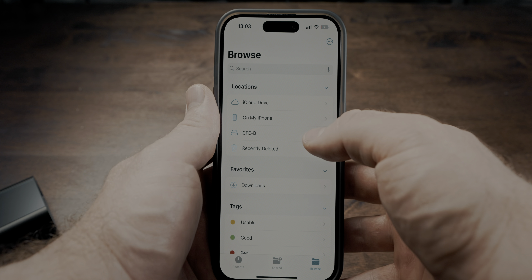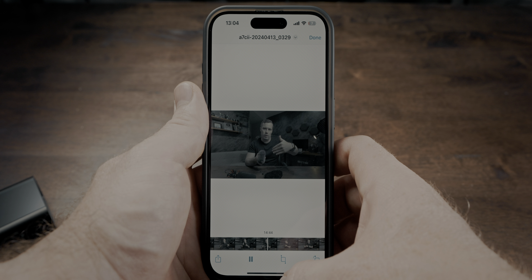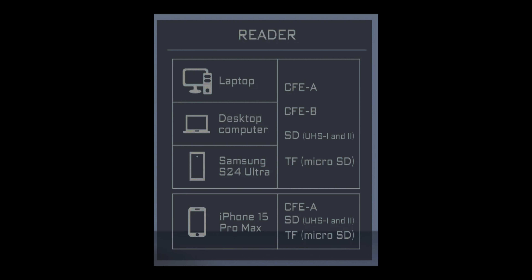Good to know is also that you can use it with your phone. I tested it with the iPhone 15 Pro and it worked perfectly — it read all my files and it was super fast. The same counts for Android. But as far as Freewell's website says, you can't use it with previous iPhone versions, though I'm not sure if a Lightning to USB-C adapter would make it work. There's also a weird graphic on Freewell's website that makes it look like you could only use your phone with CFast Express Type A cards, but I tested it and that's not true. You can also use CFast Express Type B cards with your phone — so all cards: SD, microSD, CFast A and CFast B — all work with both your computer and your phone.